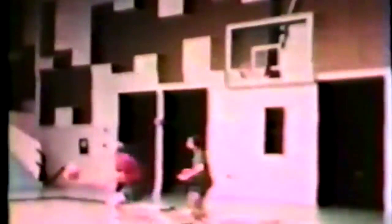Baseline pivot — drilling with defense, both sides of the lane. After pivot, if defense hesitates with hands apart or plays away, shoot. Emphasis is on the backboard. Emphasis is on: 1. Body balance. 2. Reading the defense. 3. Do I have a good shot?